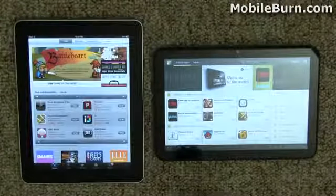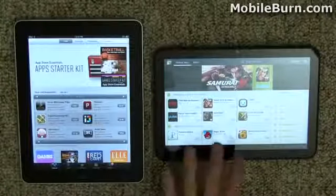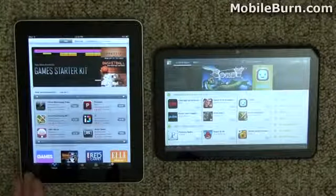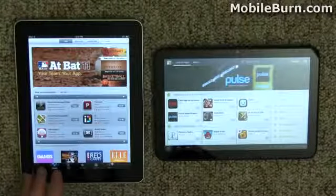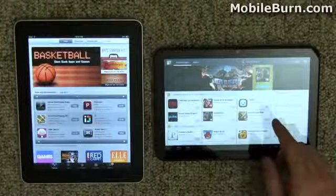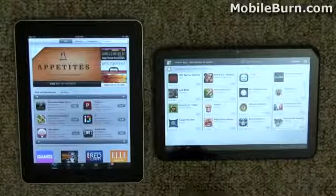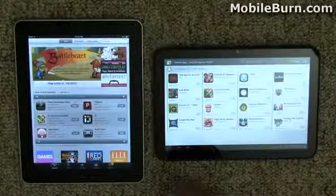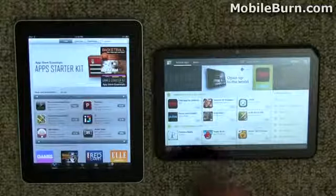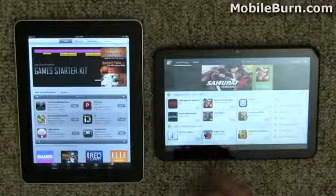One thing that will be important to any tablet purchaser will be applications. You have the Apple App Store and the Android Market. The App Store has over 300,000 apps in general including iPhone apps, with 60,000 native iPad apps. Android has well over 100,000 applications, but in terms of native Honeycomb tablet-aware applications it still has a really long way to go — though considering this device just came out days ago, we obviously can't expect 20,000 apps right off the bat.